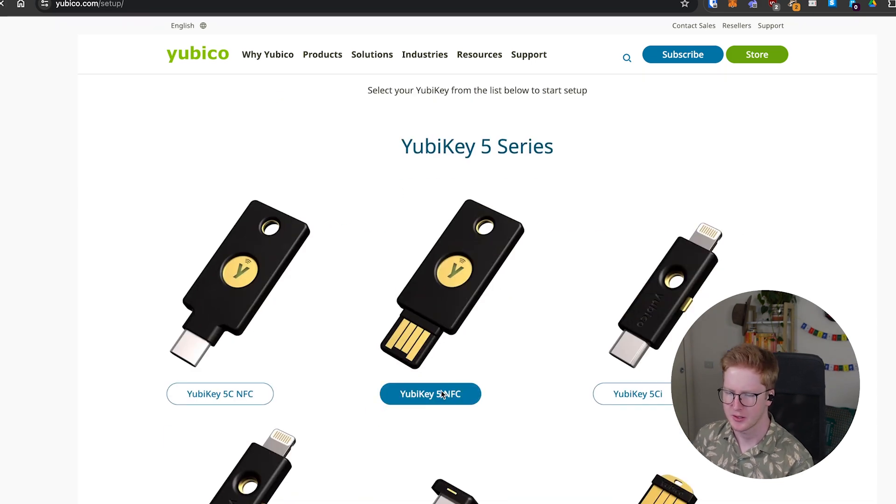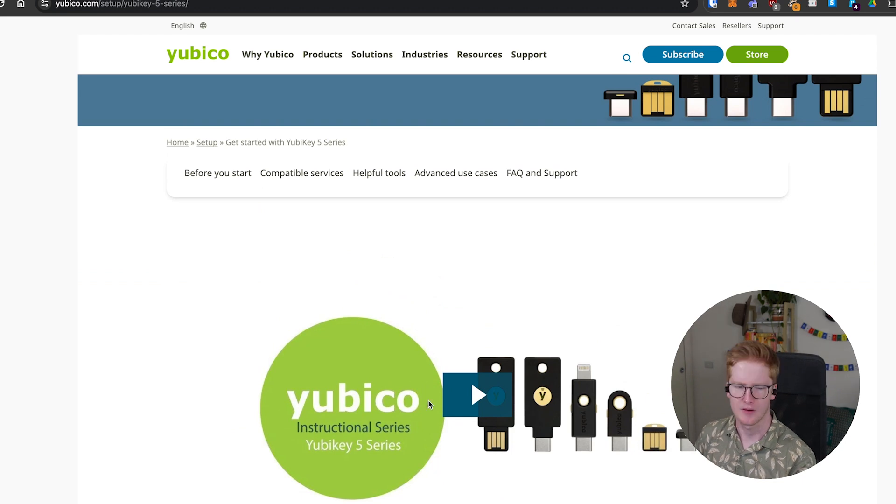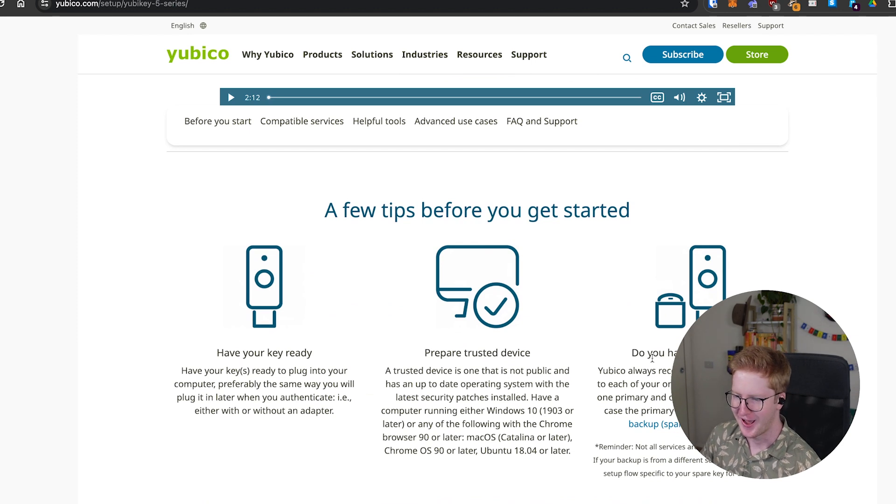So we'll click here and it'll bring up a little demo. This covers off some information about it — recommend checking it out. That gets into the question: now that I've got my YubiKey, how do I actually use it? Well, you need to set it up first. It's actually a tool, so you can kind of use it however you want.